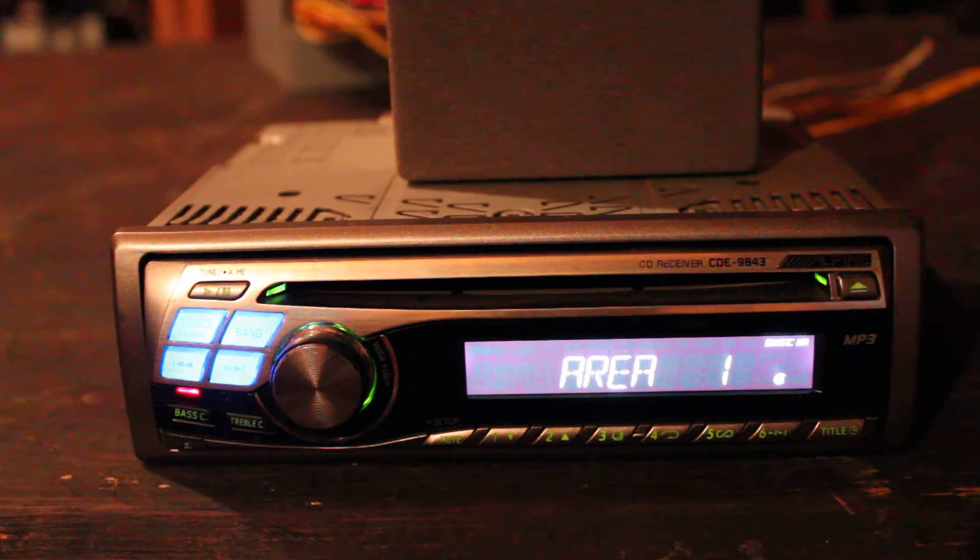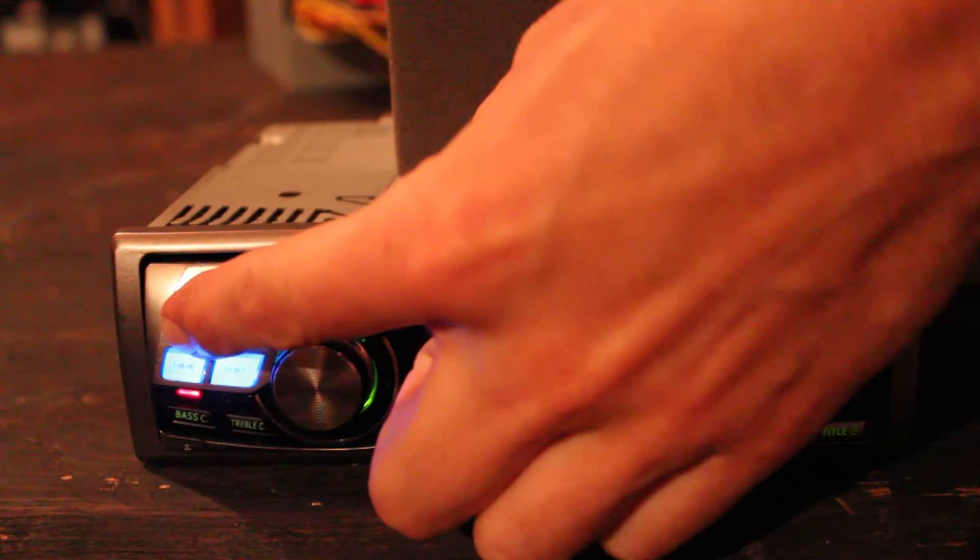This unit is in pretty good condition for the age. I'll just turn it off now and show you the back.